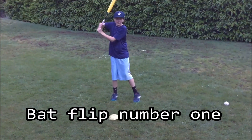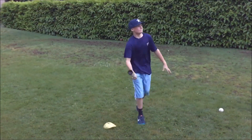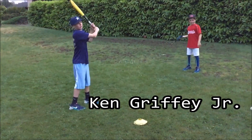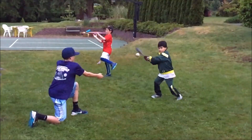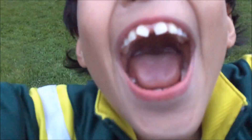Bat flip number one — you know what's out? Jay on Kendall. Can graffiti, yeah. Remember when I used to use this bat?